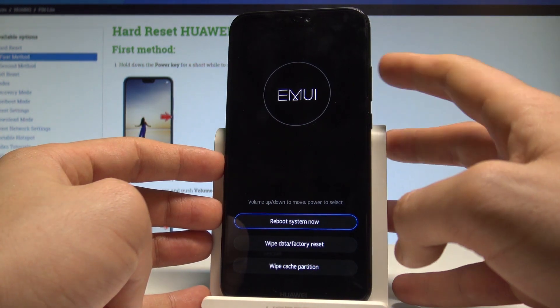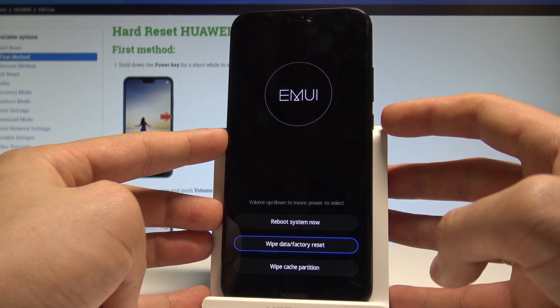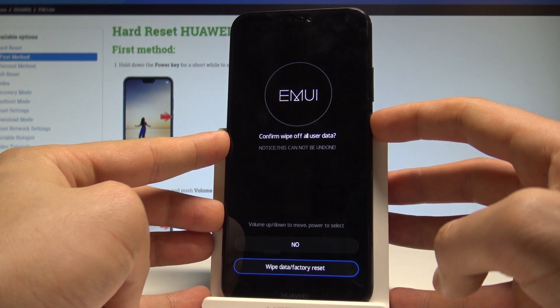Here you can navigate by using both volume keys and confirm options by pressing the power key. Scroll down to choose wipe data factory reset and press the power key to confirm. Then scroll down again to wipe data factory reset and press the power key once more.